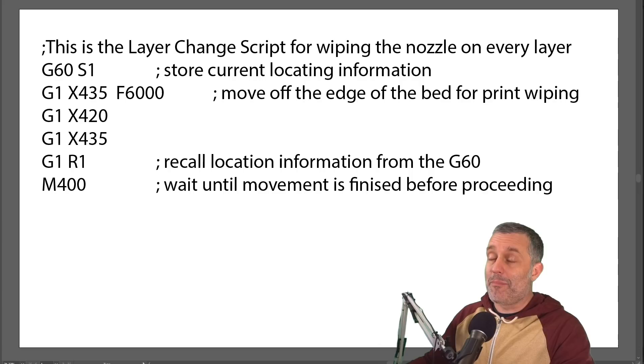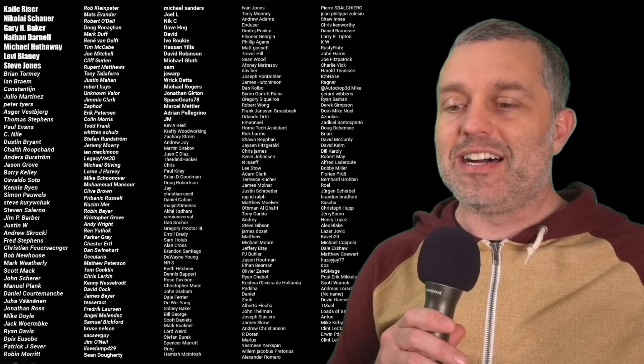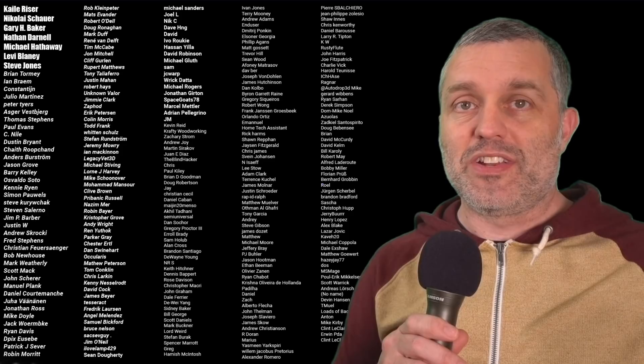A big thank you to my Patreon supporters — you guys are keeping the channel alive. The bulk of resources and the ability for me to spend the time making these videos is only happening because of these awesome people. Thank you very much. That's going to do it for this video — thank you all so much for watching. See you next time. Bye.